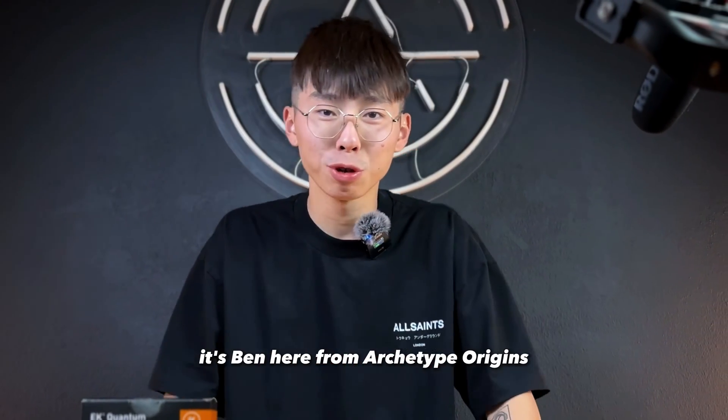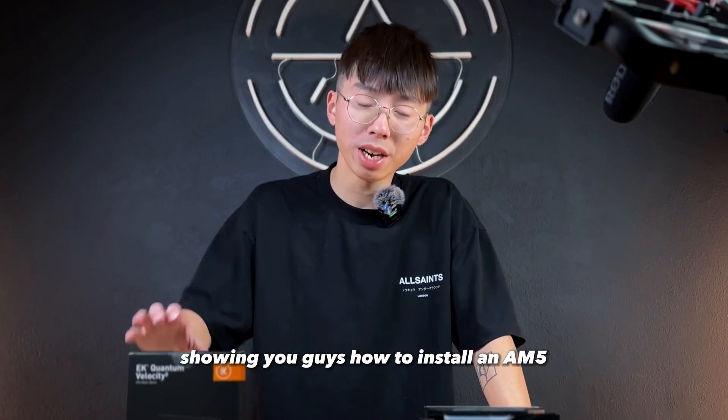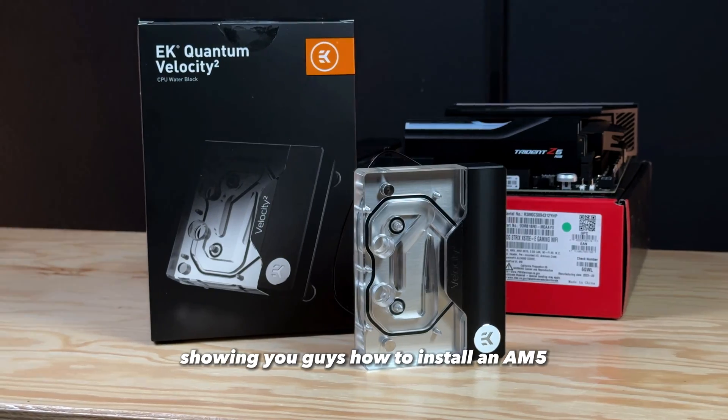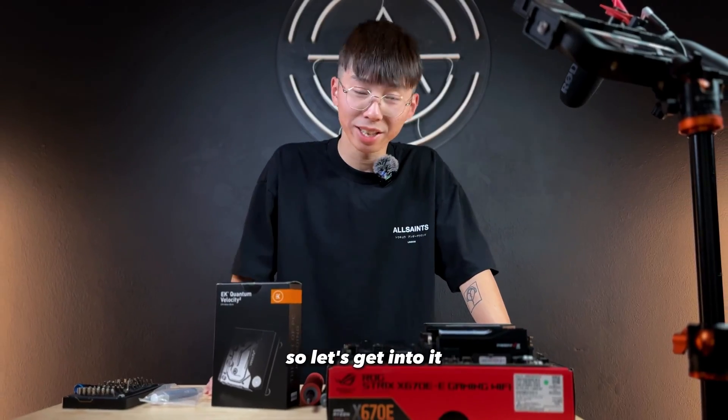Hey, what's up everyone? It's Ben here from R-Type Origins and today I'm gonna be doing a simple tutorial showing you guys how to install an AM5 water block from EK onto your AM5 motherboard. So let's get into it.